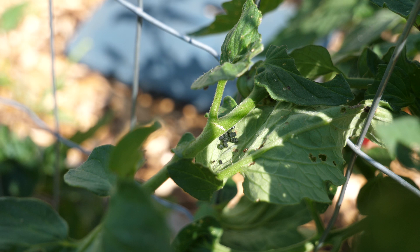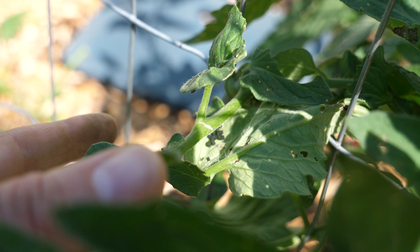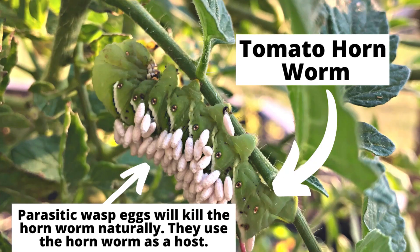I found some tomato hornworm poop on one of my leaves right here, and I just wanted to point that out so you know what to look for. It usually looks like a dark green, almost black color, and this is a sign that you might have a tomato hornworm.